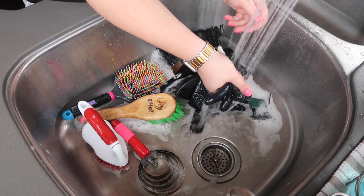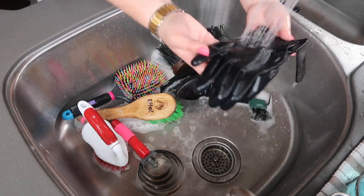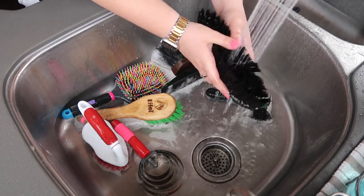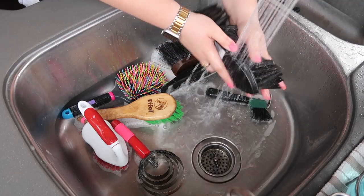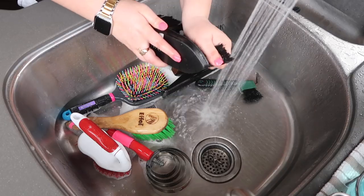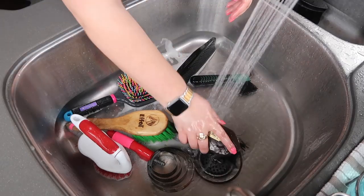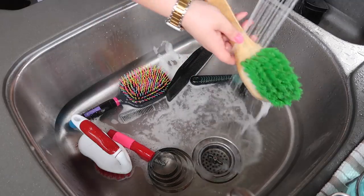Now I'm just rinsing the soap out of everything. It's really important to get all the soap out so it doesn't potentially irritate your horse's skin. Since I am going to be disinfecting and bleaching my brushes, I didn't rinse them out quite as well as I would have if I wasn't doing that extra step. Always important to give them a good rinse and get all the excess water out too, and I'll give them a little scrub again just to make sure no bubbles pop up and they need another rinse.